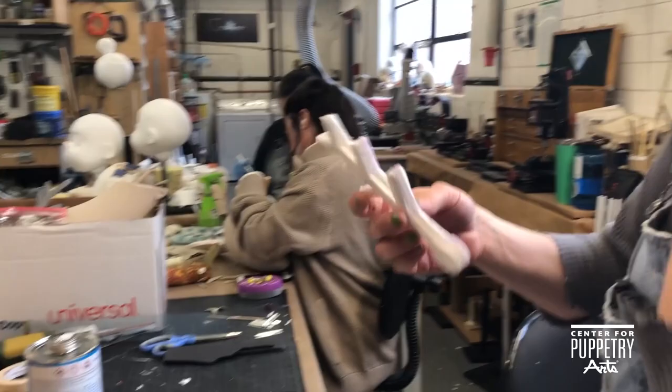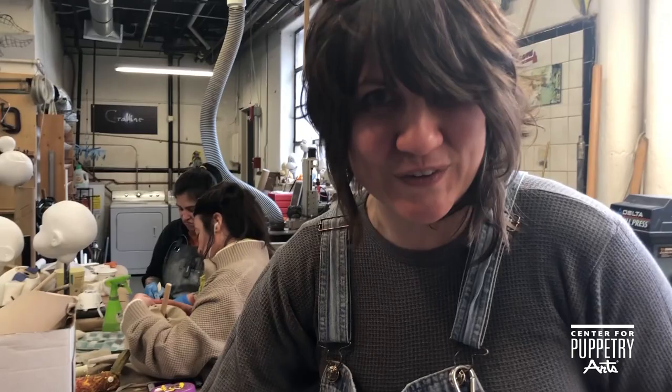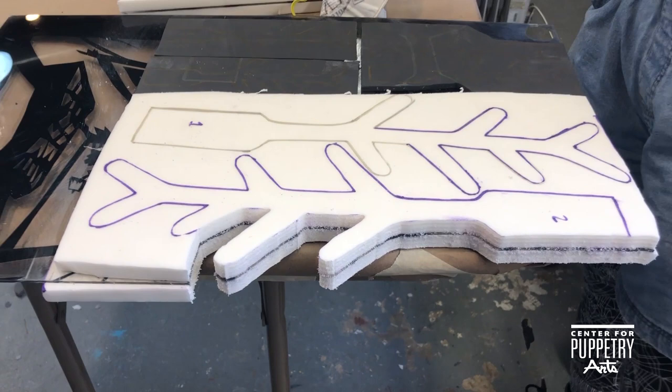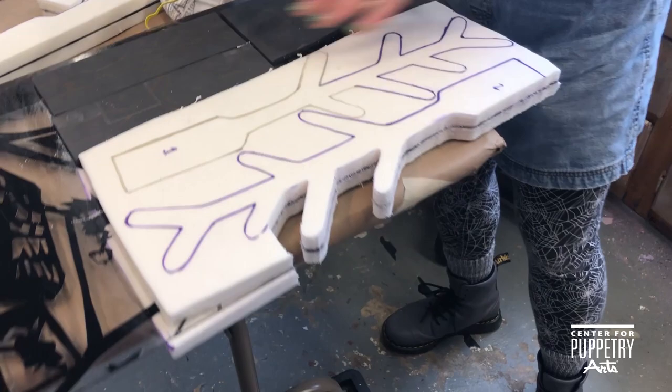These are our moose antlers — this is the prototype. We've recycled some Lexan from an old piece from Mother Goose, and sandwiched it with L200, which is a cross-linked poly foam. We glued those two together, patterned them out, and we're going to have two sets of antlers for mini moose and one for a big moose.